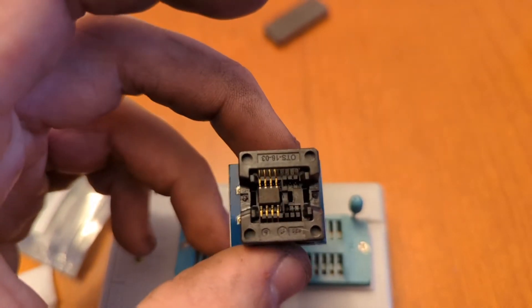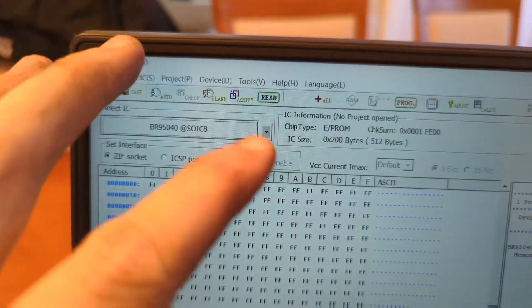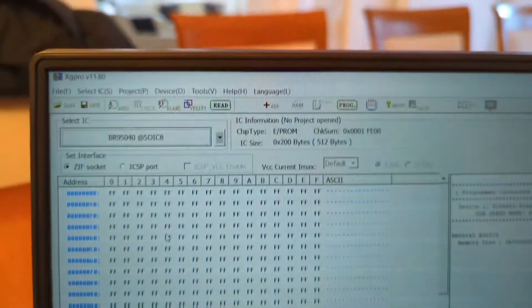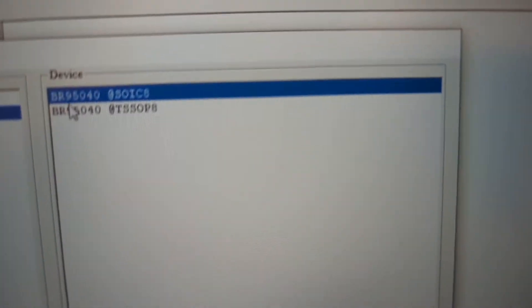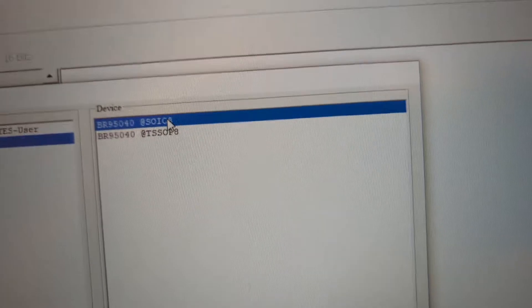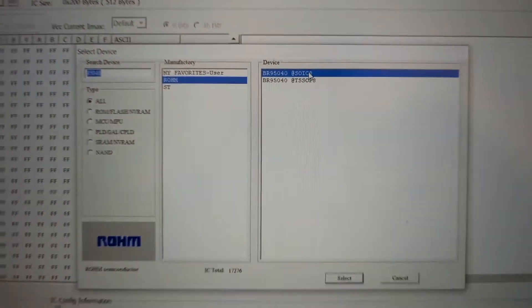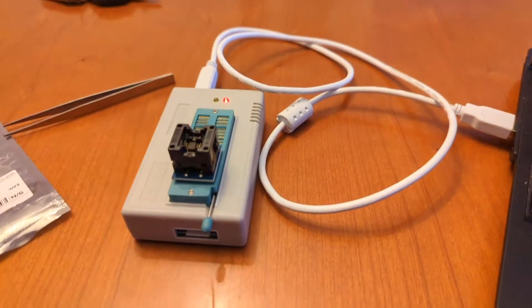First you need to download the XG PRO software — the latest version. This is the free software that comes with this programmer. Once you open it, you need to select your chip. In my case I have chip 95040, which is the chip found in Polos, Golfs, Caddies, and all these older Volkswagen vehicles. You can read this information on the chip and just enter it into the software.